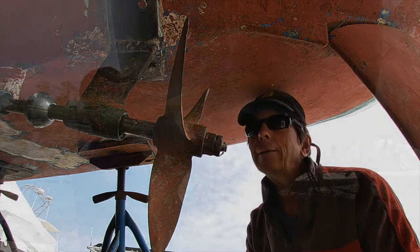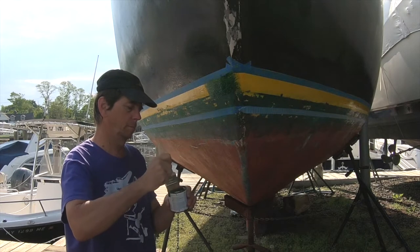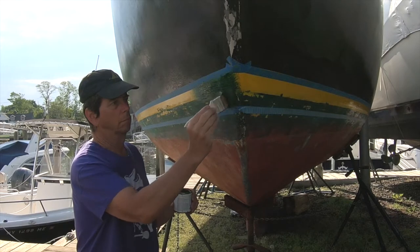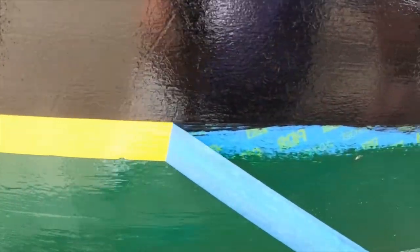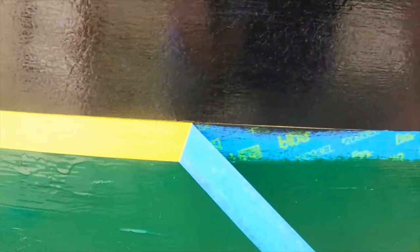Yes! And now to finish up those boot top stripes. I know it looks like I'm painting over all the work I just did, but I'm not. If you're looking at a boat and it doesn't have that — don't buy it.